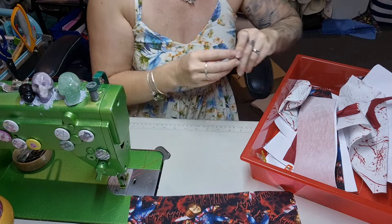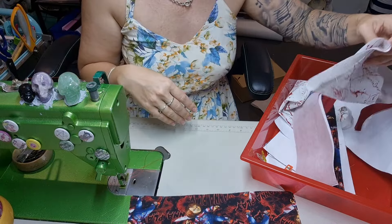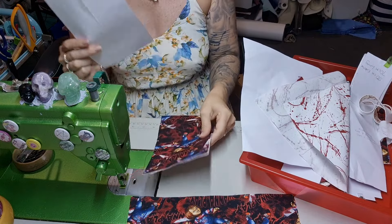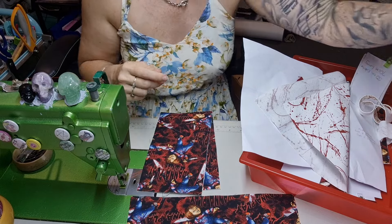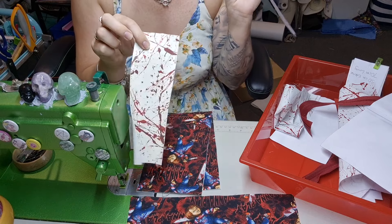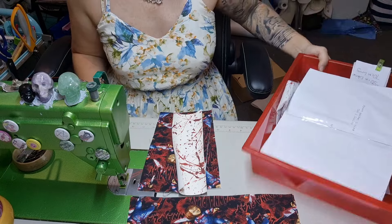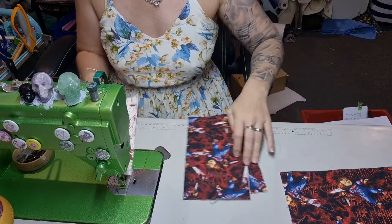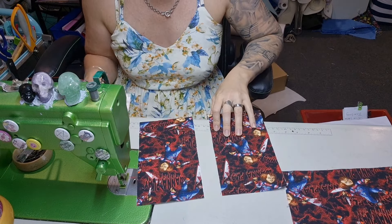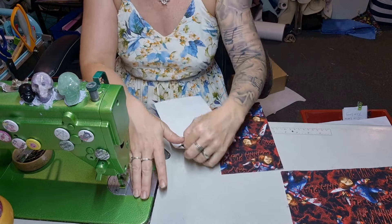I'm going to take the front side accents — there should be two — and the front middle accent, which I have done in glow in the dark blood spatter vinyl, because why not? It doesn't really matter which side I put them on, but I'm going to do them on this side because I've got the seam allowance. Take this one and this one and put them together.